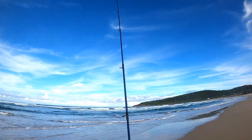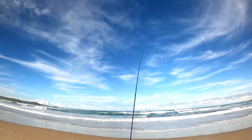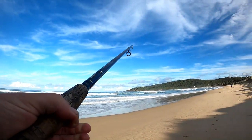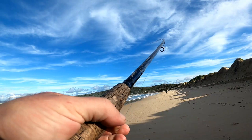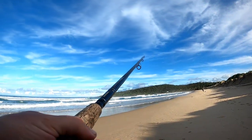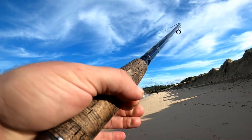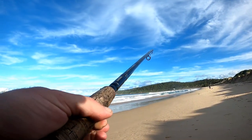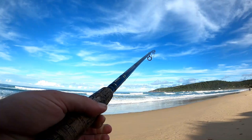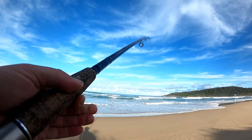Alright guys, line's out there now, just waiting for a bite. Very slow fishing — very, very slow fishing.